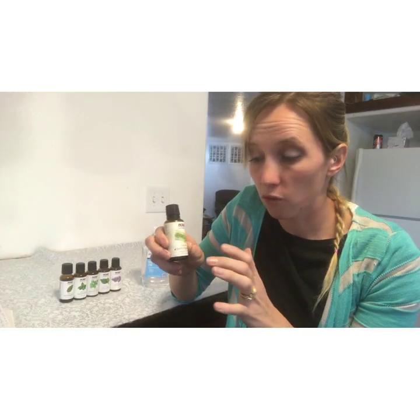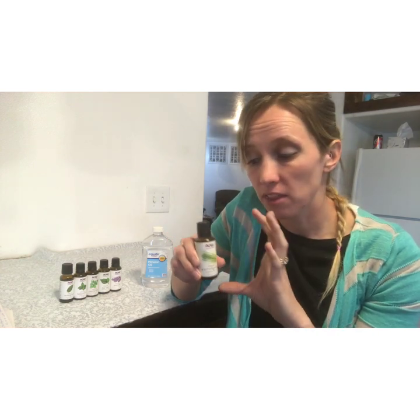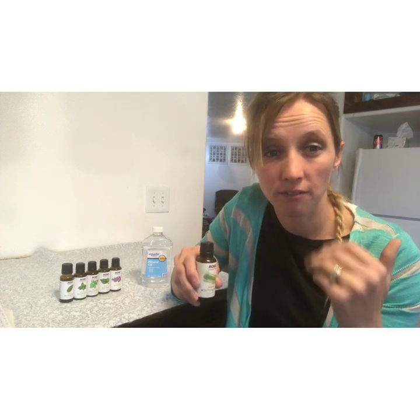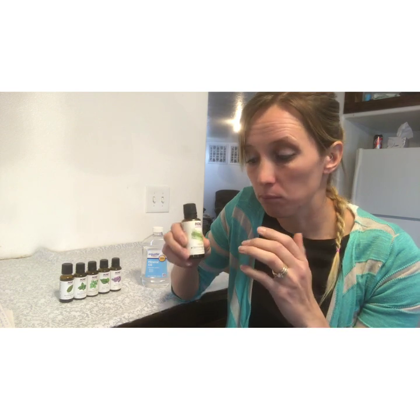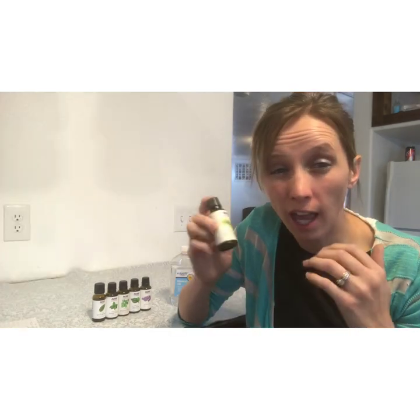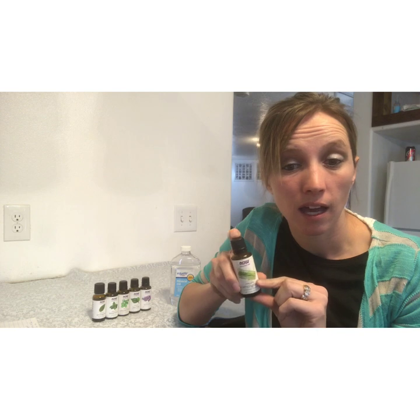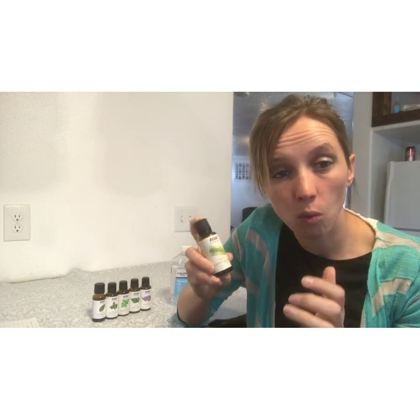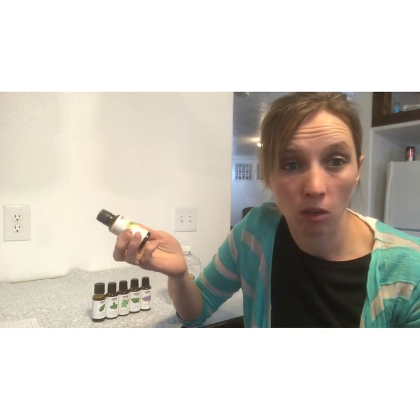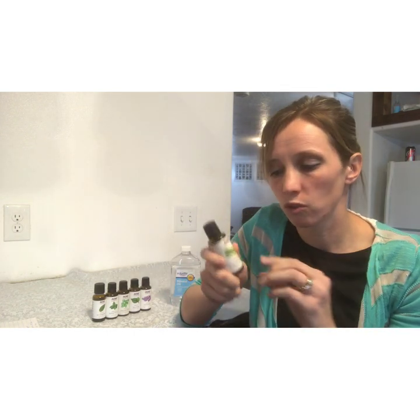First off, I wanted to go over lemongrass oil. This is one that I use more than any other oil in my hives and it can be used in a lot of different circumstances. This actually mimics the pheromone that the queen gives off, so it attracts bees — it's definitely an attractant. I can put this in my sugar feed or in my sugar board. I also use this in my bait hives, or if I go to catch a swarm, I'll sprinkle some lemongrass oil on top of the hive and it attracts them and they'll walk right in.